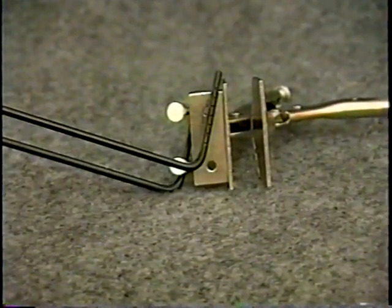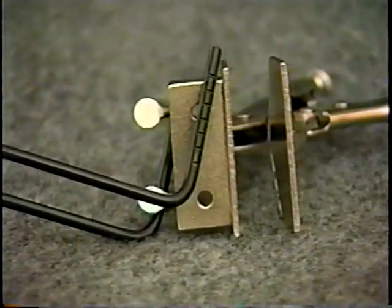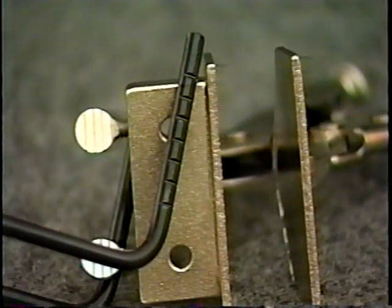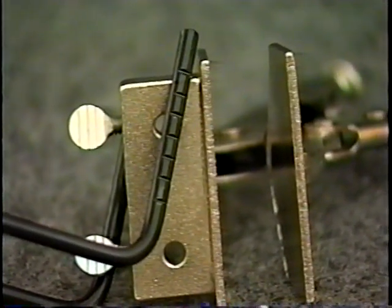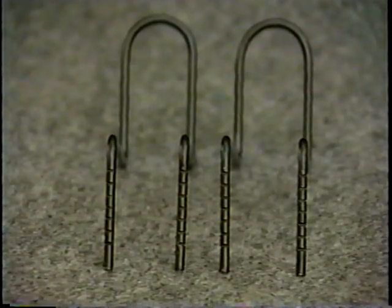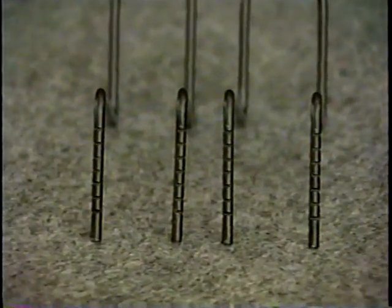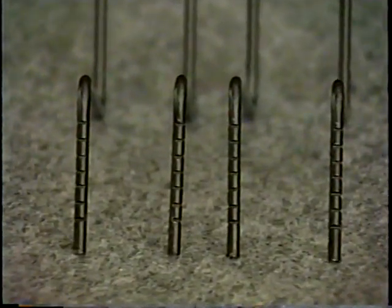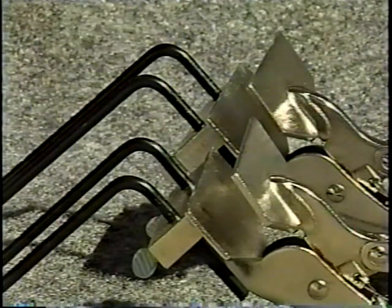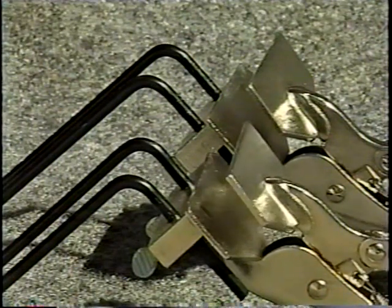Summary of the Invention. The object of this invention is to have a low-cost tool that allows for one-man installation of a rain gutter on a building. A further object of the invention is to have a tool that allows adjustment of the height of the rain gutter during installation. A further object of the invention is to have a tool that does minimum damage to the fascia board finish during use.